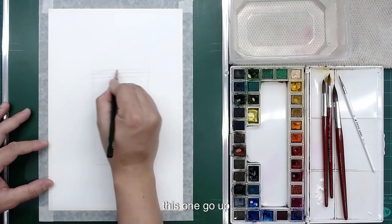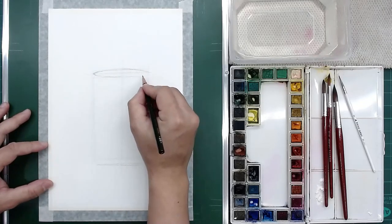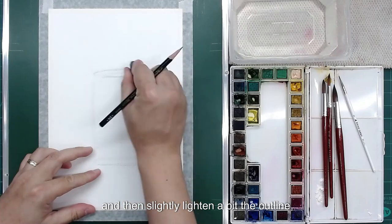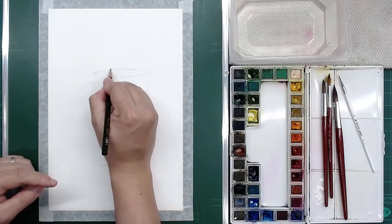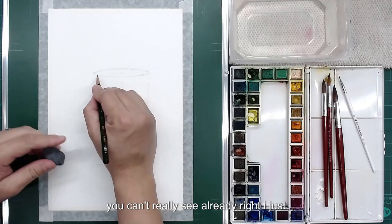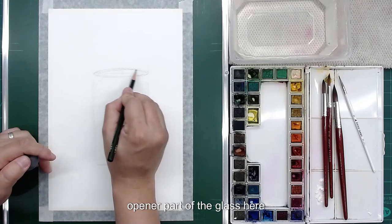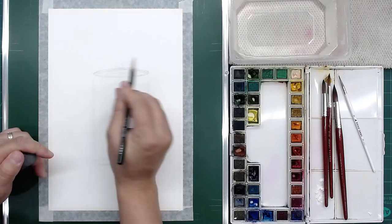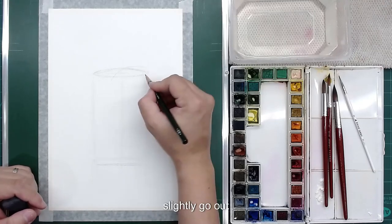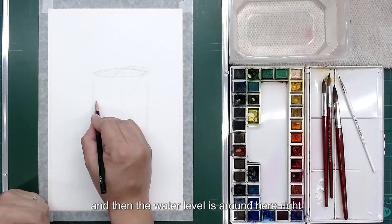So this one goes up and then goes down. Lighten the outline a bit — it's too dark already. Make the shape slightly rounder. The back here is covered so you can't really see it, but I just draw it out to make sure I understand the position and the thickness of the opening part of the glass. And then the lemon — let it go out and go in — and then the water level is around here.